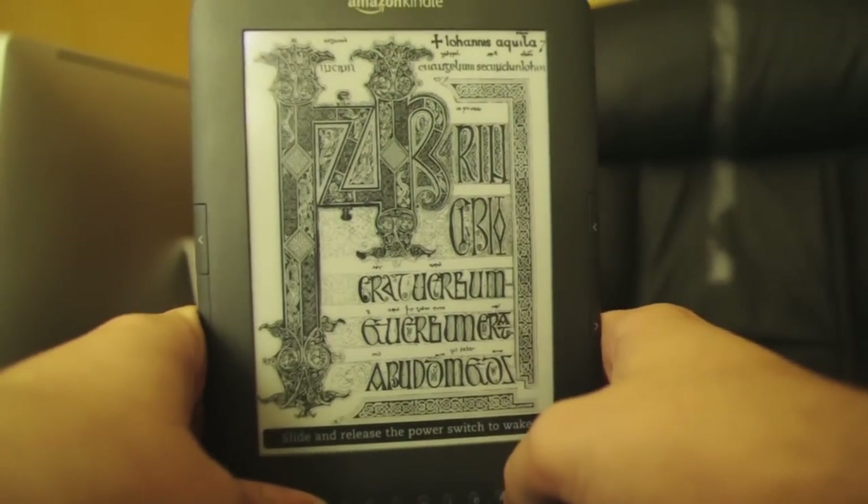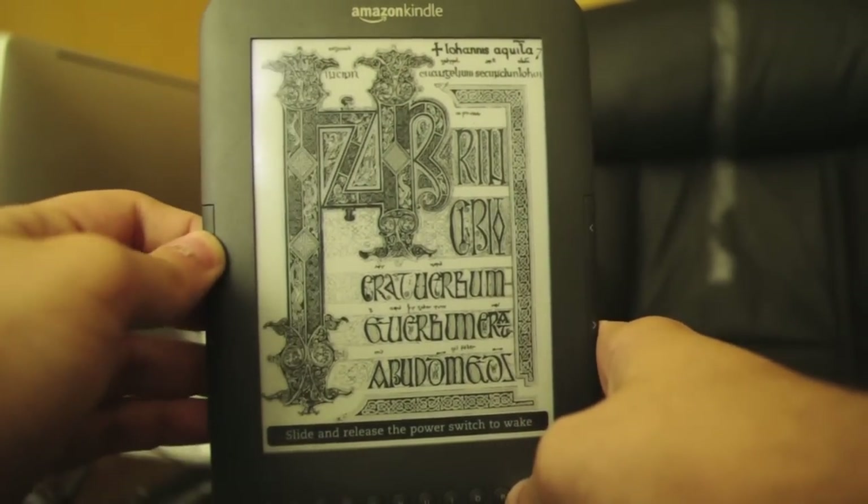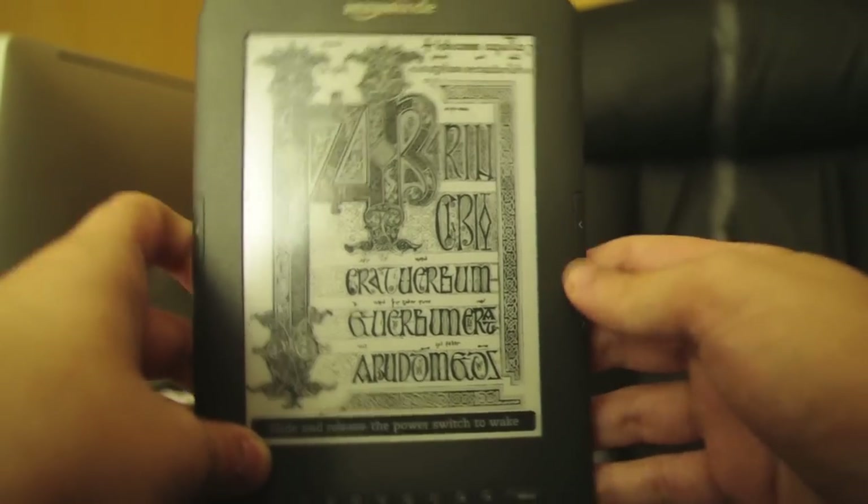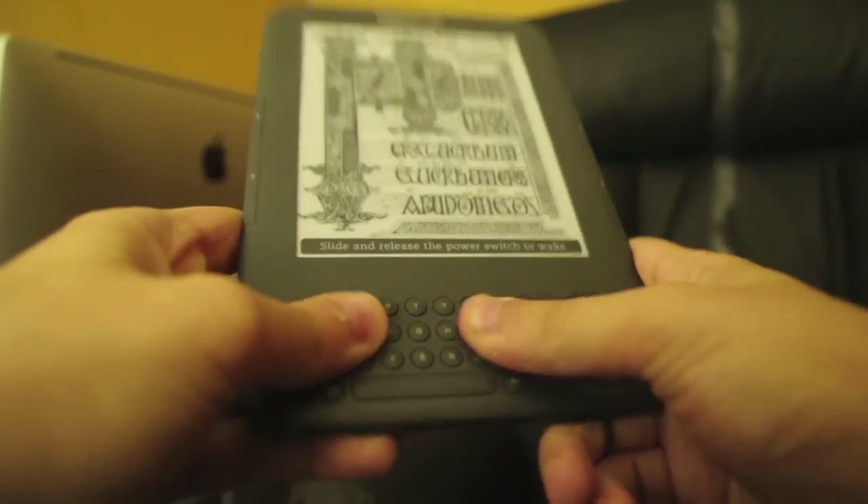I have a screensaver currently active. It has a bit mushier buttons on the side, I've been told, but it still feels pretty good. Keyboard here, standard pair.